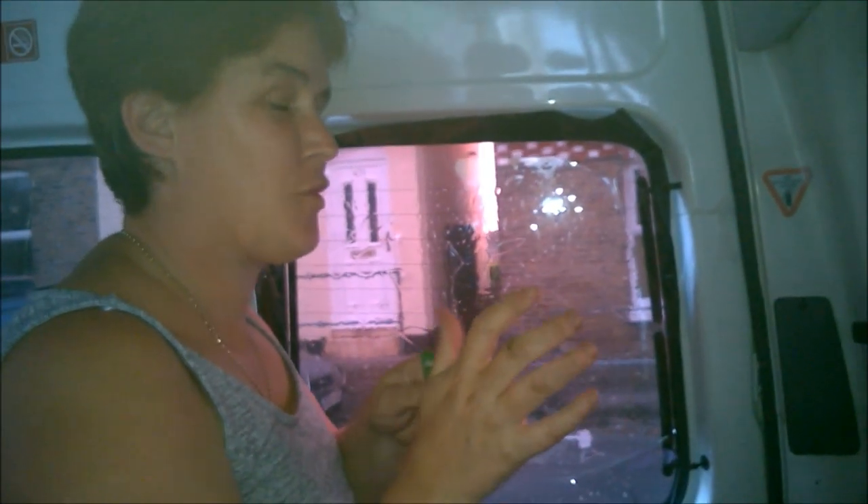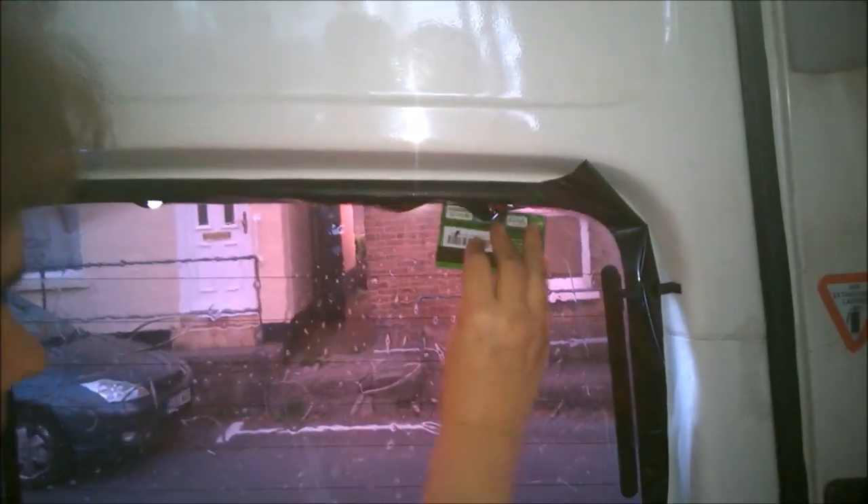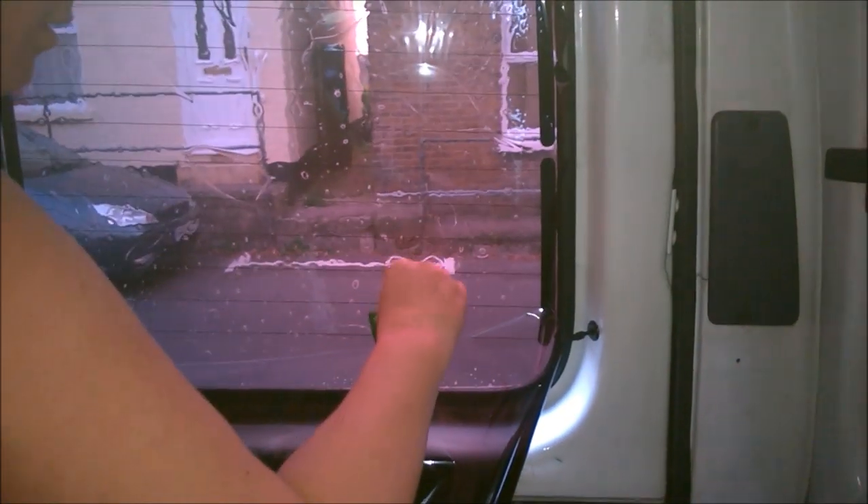We've got it in position. Now this is kind of where your card comes in handy. Make sure you use one that hasn't got any embossed digits or anything on it, otherwise you might end up scratching your tint. What I'm doing is just literally taking it up to all the flat edges, and then I can use my knife to cut down those edges — cutting just on the rubber, so it will then tuck nicely behind it when we're finished.